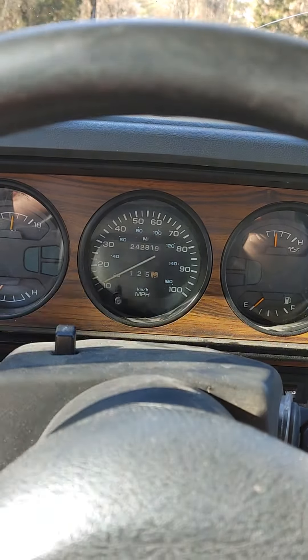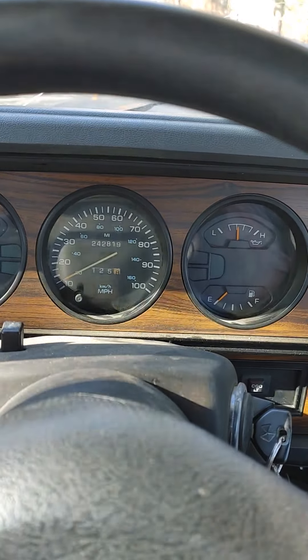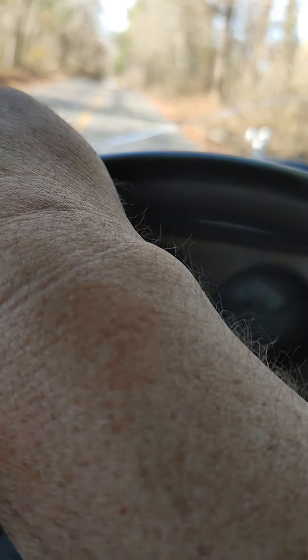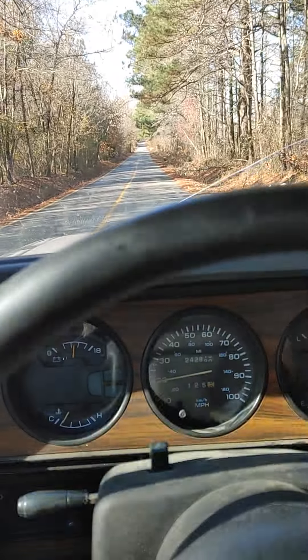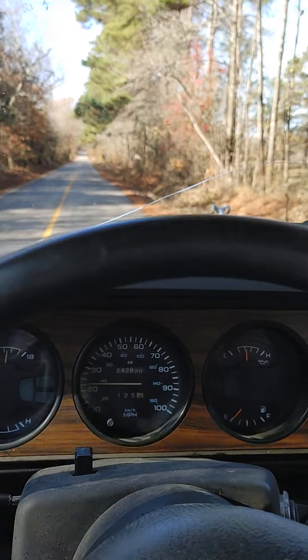If y'all watched my previous video, I had found out I had trash in the fuel tank, cleaned all that out, and I put on an Air Dog fuel lift pump. I got that on here now, trying it out — things seem to run a lot better now.